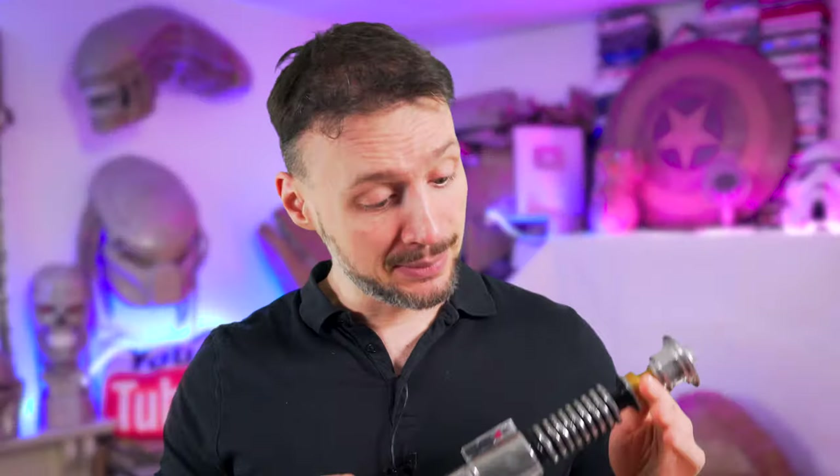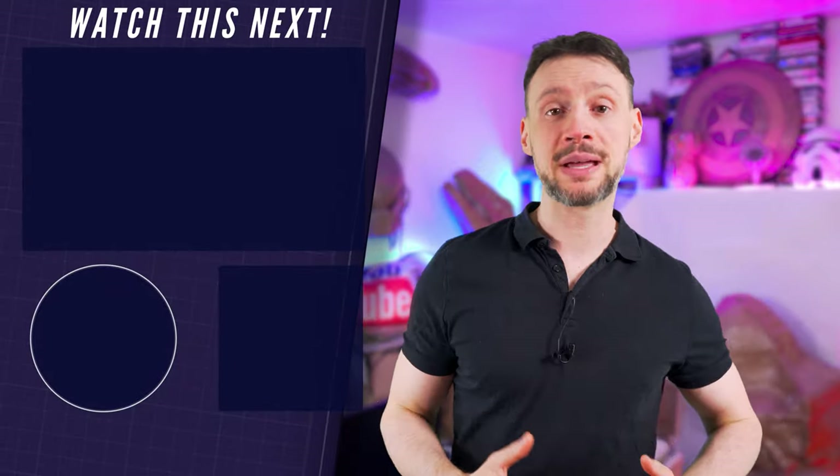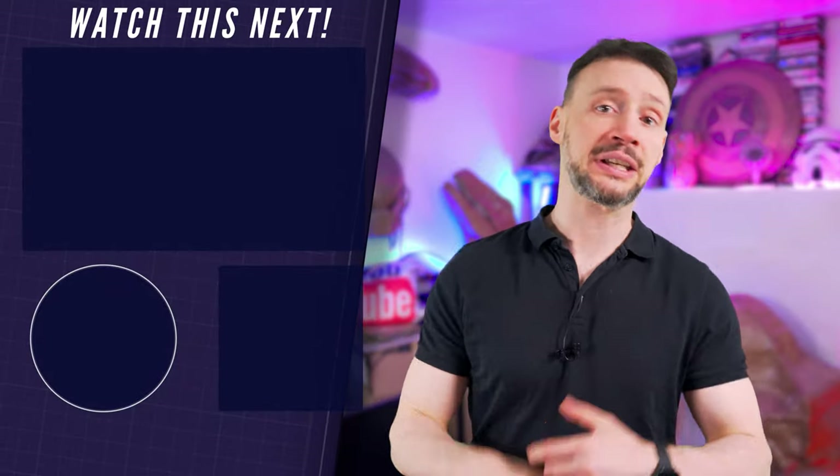What do you think about it? I'm so happy with how it turned out. Click this video right here and I'll show you how to make the Darksaber from The Mandalorian using only cardboard and paper. And of course, subscribe if you think I deserved it, and hit the notification bell so you don't miss my next epic cardboard build. Thank you so much for watching, and I'll see you in the next one.